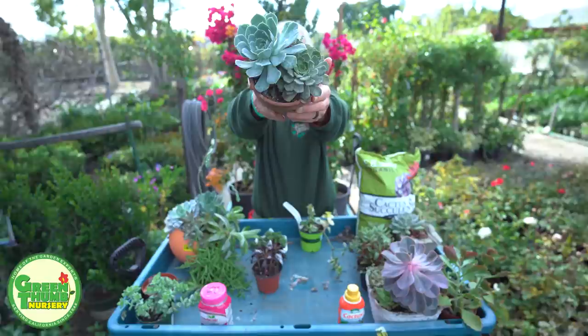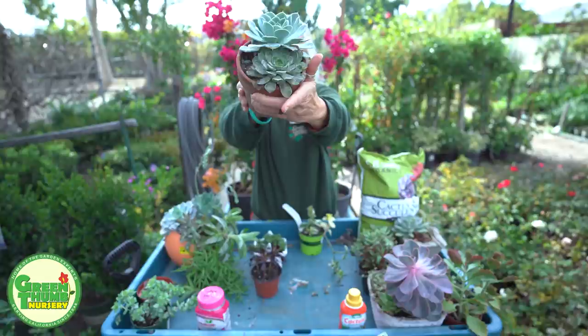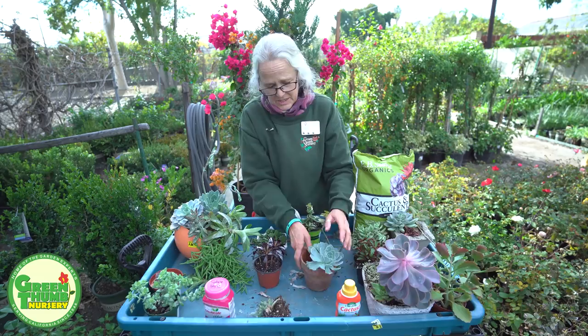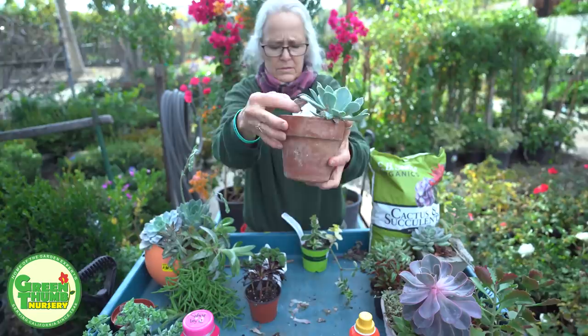This one is real simple. It's just a clay pot with two little succulents in there. But as you can see, this guy right here is not a happy camper. So we're going to get rid of him. Sometimes people think you're being so rough with these things, but succulents are really easy and forgiving when you start messing with them.